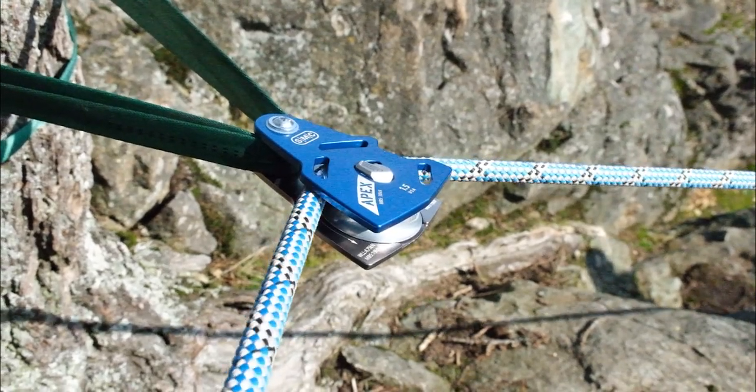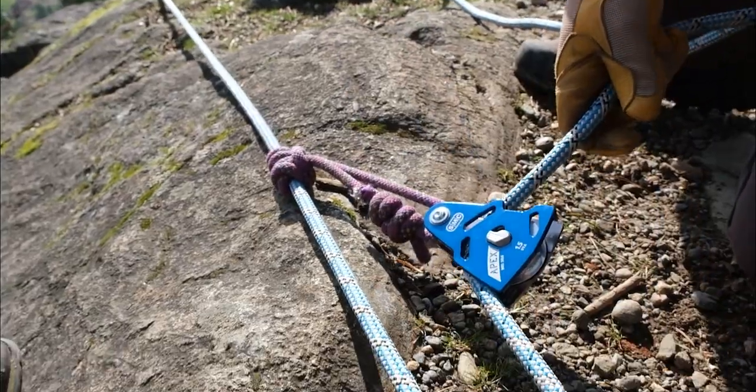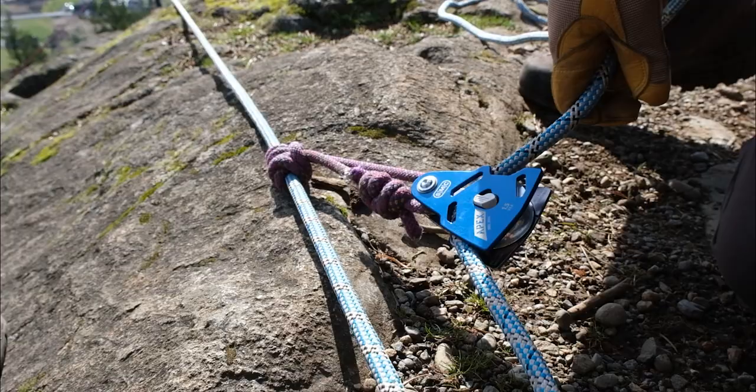The Apex Direct is a robust compact pulley designed to connect directly to rope or webbing without a carabiner.